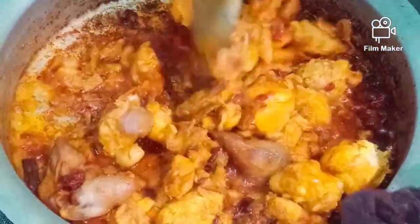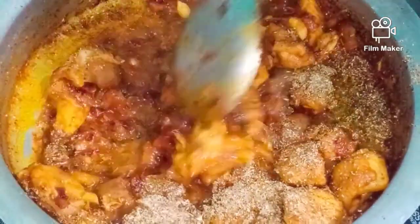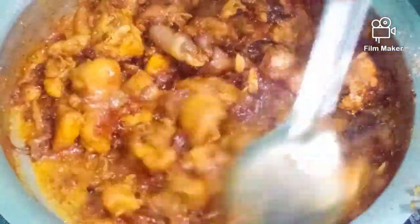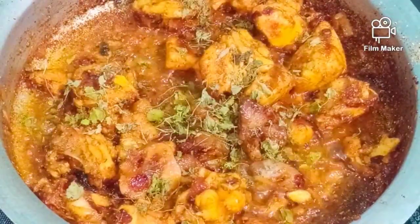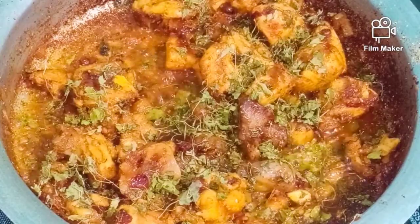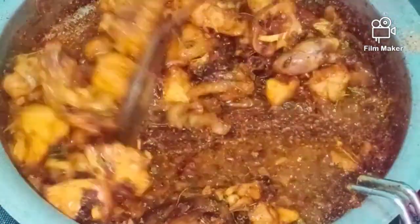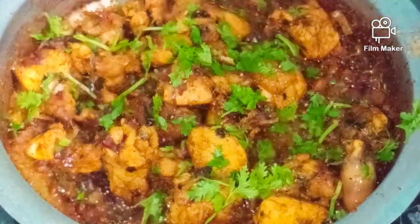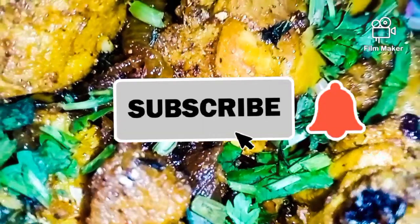Stir it in the pan and cook it. Add the powder to the chicken, add the powder, and try the recipe. Now let's finish the garnish. How colorful is the taste! Please subscribe to my channel.